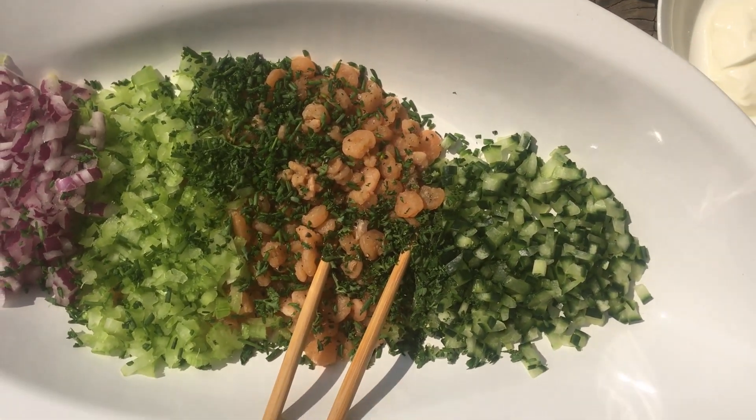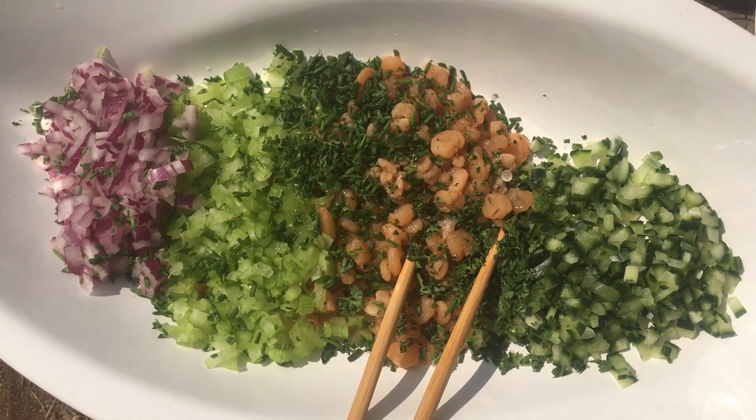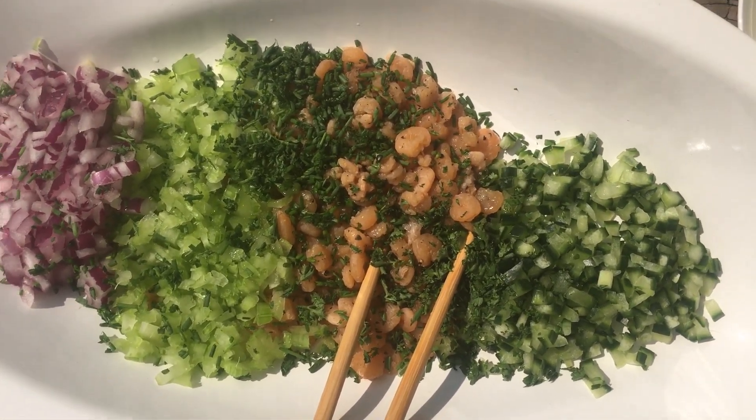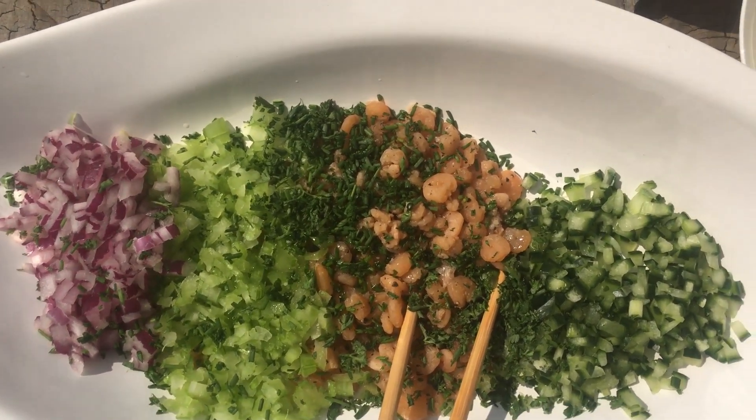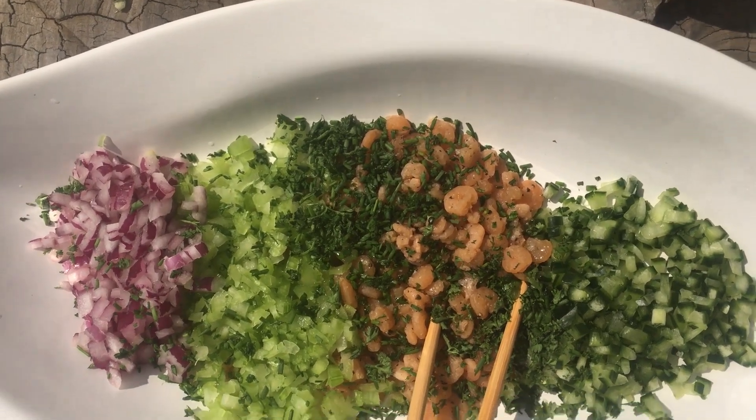My advice is that you eliminate lemon juice or add just a hint. You want your salad creamy, not watery. The half lemon you cooked and the zest are sufficient. Also use paper towel to remove liquid from chopped cucumber.